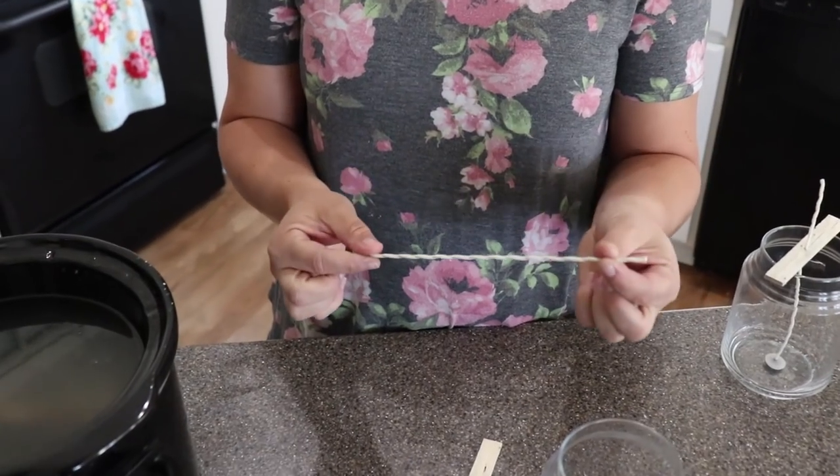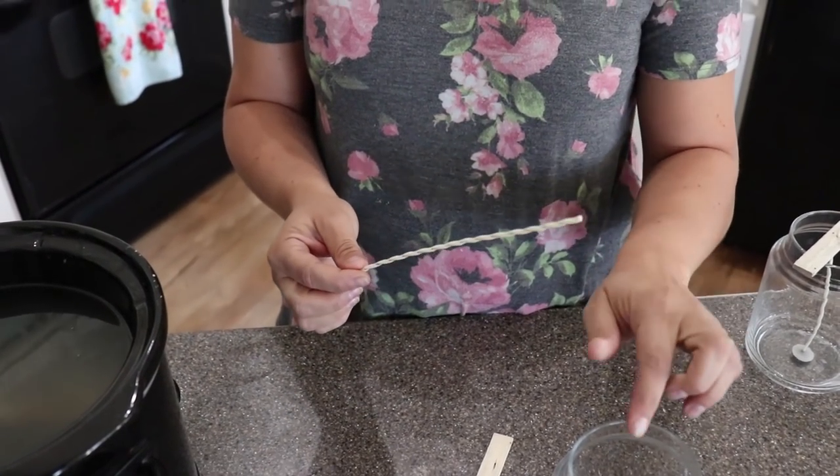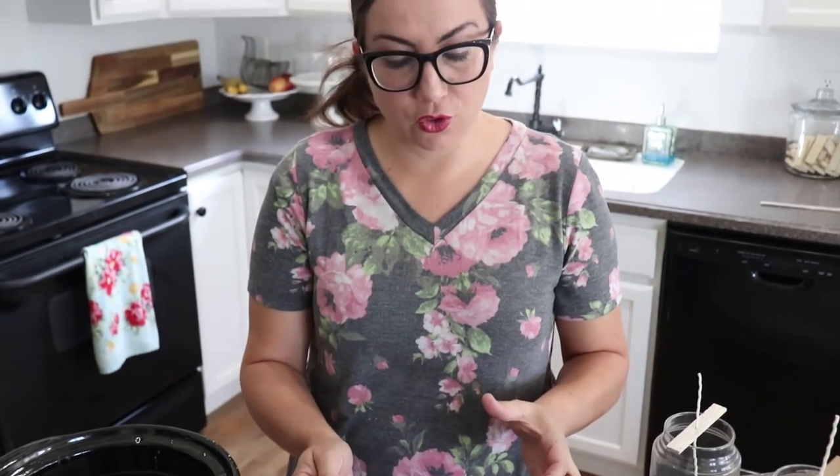Next we're going to get our wicks ready so we can pour wax over the top. It's important when looking for a wick that the size works with the size of the jar or candle you're working with. If you've got a larger or wider candle you may need multiple wicks, and you should be able to look on the wick package and it'll tell you what it will do.